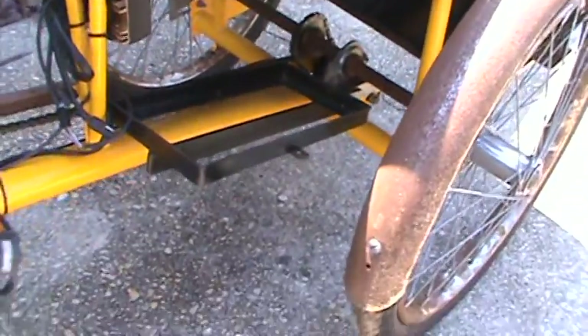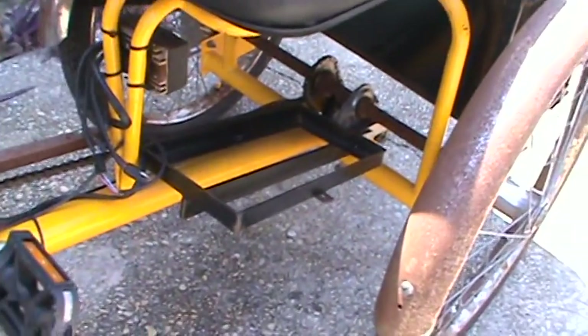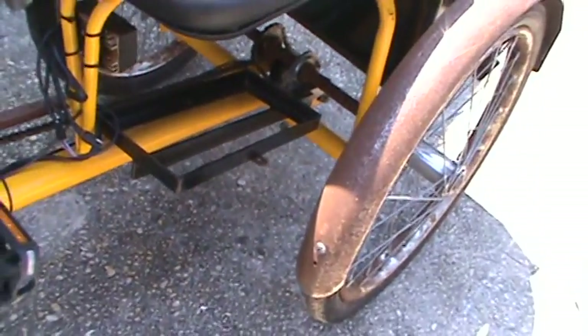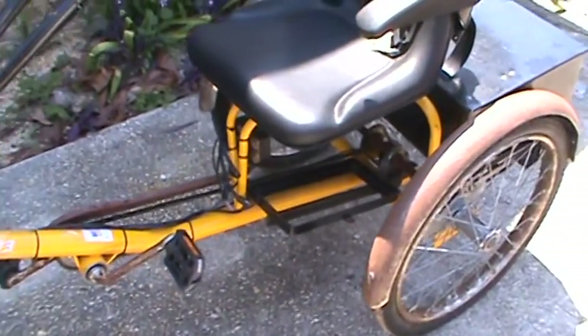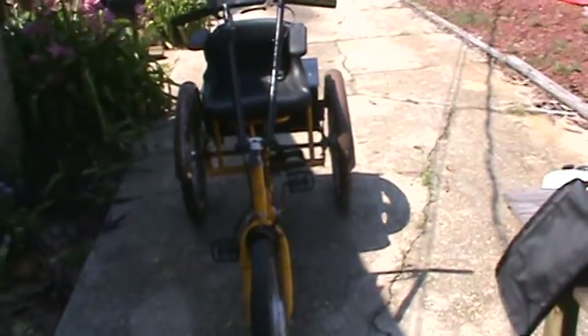The batteries go there, so this is a factory installation. It's one of the factory kits they offer. Worksmans still makes this bike — they still offer it with several different upgrades and a couple different choices of electrical motors.